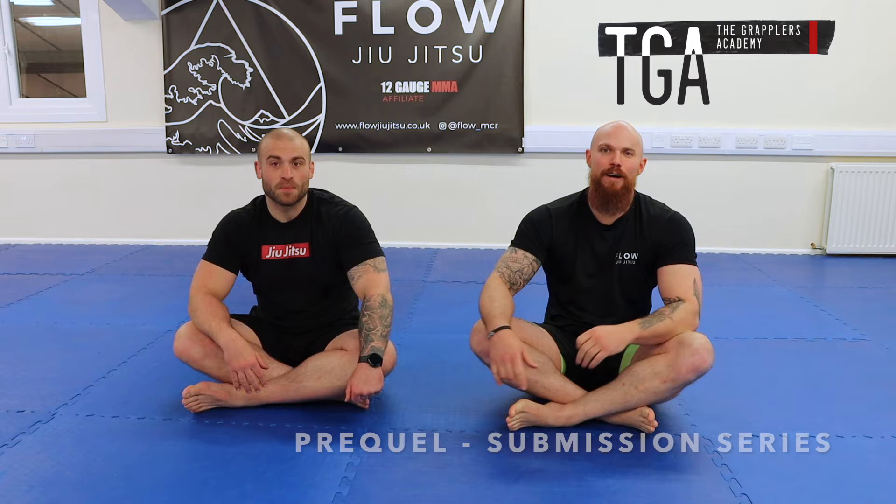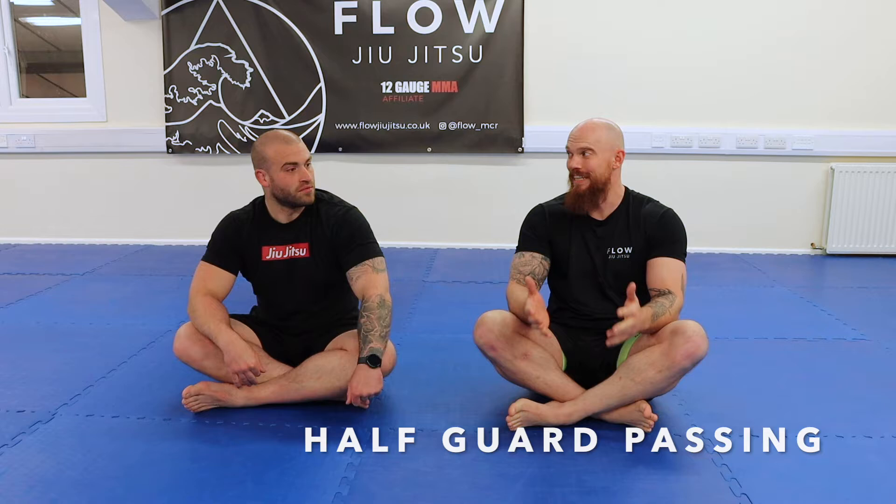A lot of difficulty in half-guard is when your opponent has good defence on the back — dealing with a good knee shield can be very difficult to pass. Leg laces and sit-backs are options, but if the opponent on the bottom can apply good pressure with the knee shield, it can be very difficult to pressure in. I see a lot of people make the mistake of going directly forward, whereas we've got a nice angle to cut around — why not use that? It's like going around the wall rather than trying to break through it.